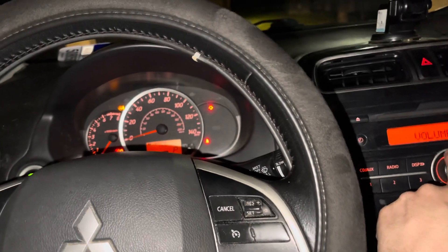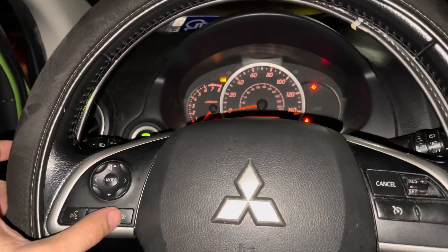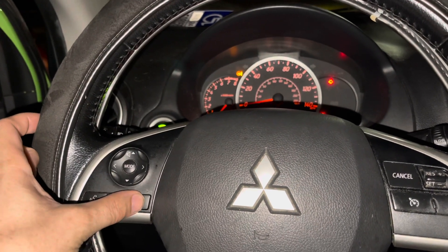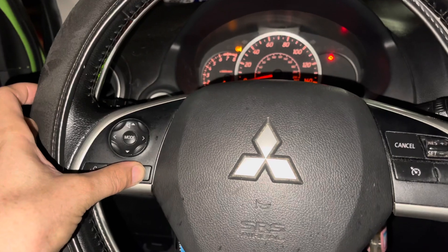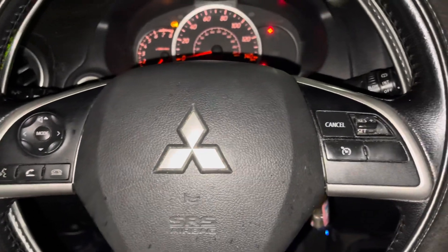One more time: hold this down for two seconds, hold it down for two seconds, and then press it quickly — one, four, zero, zero. So I have version 14.